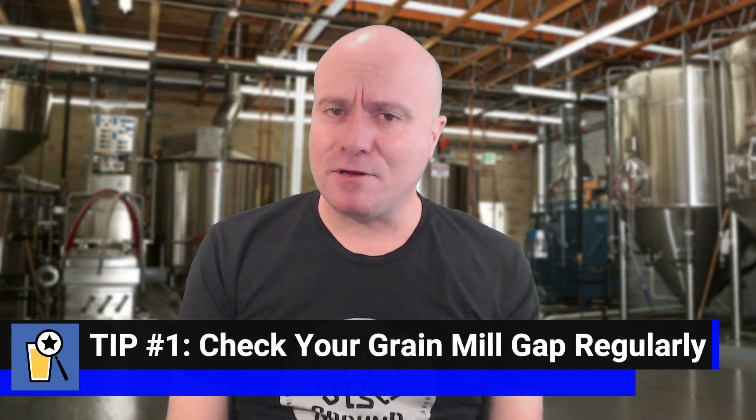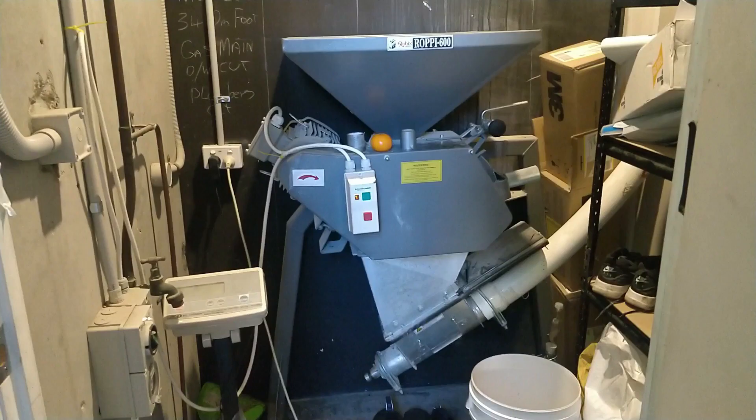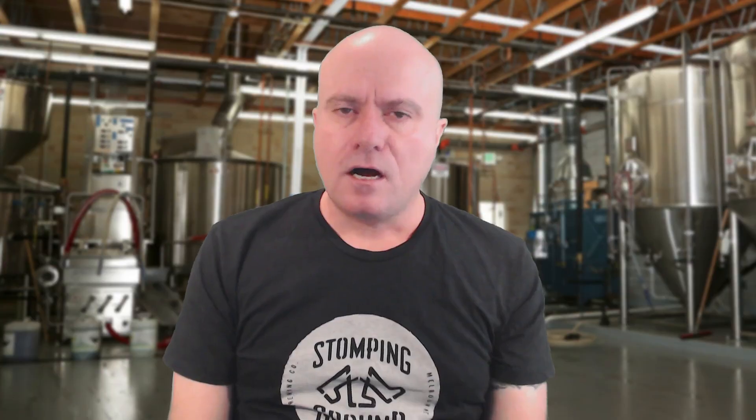Tip number one: regularly check your grain mill and the crush of your grist. When you're running a commercial brewery, it's a really good idea to check your mill gap and therefore your crush at least on a weekly basis. If your grain mill gap is too tight, your grist is going to be too fine and you may risk having a stuck mash. If your mill gap is too wide, your grist crush is going to be too coarse and you're going to lose extraction. I talk about brew length — the volume of wort you can make with a certain amount of grist — rather than mash efficiency. Your job as a professional brewer is to maximise the brew length and minimise the amount of grist you use, but you've got to strike that balance when setting your mill gap.